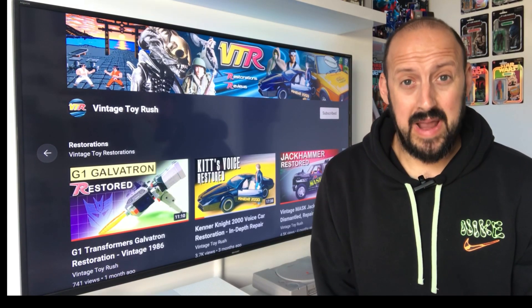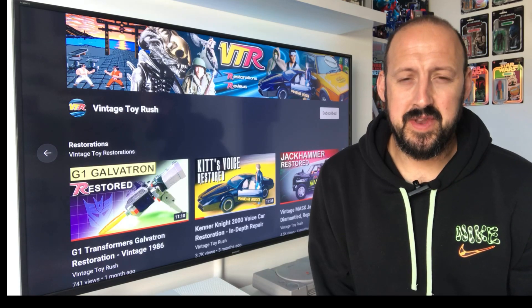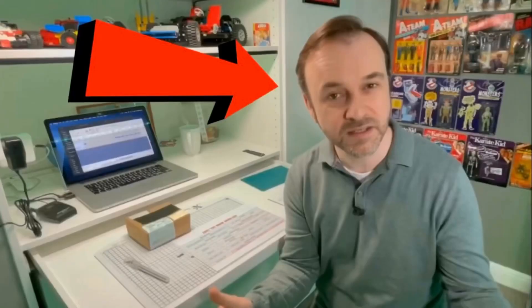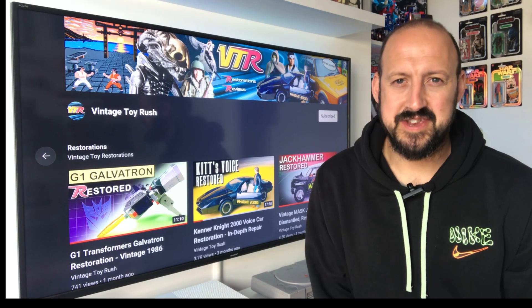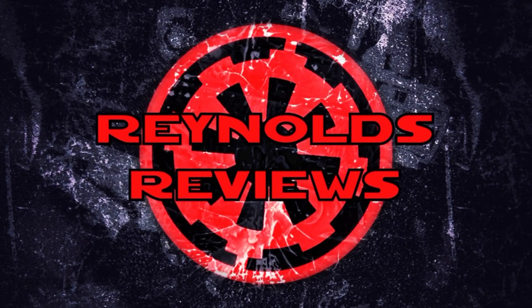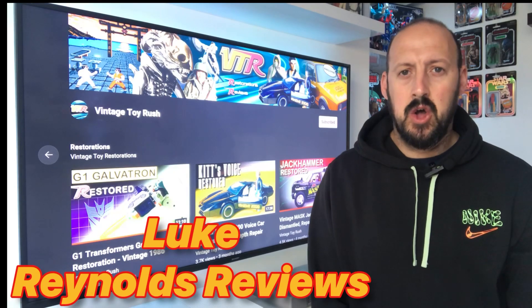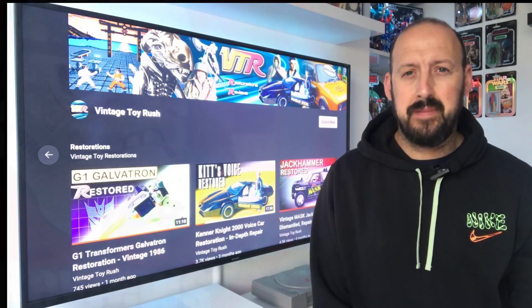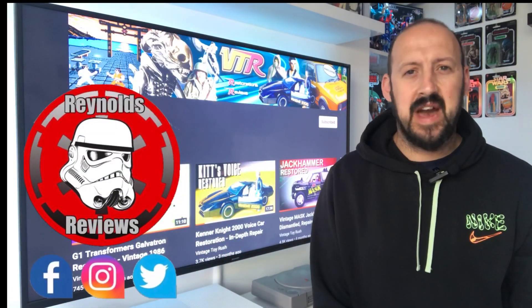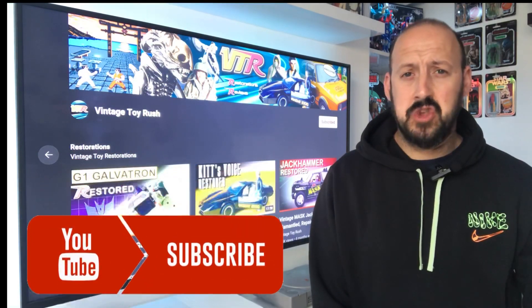Welcome back Toy Fans to this unplanned episode of Reynolds Reviews. On today's episode we're celebrating this guy. Now like I said in the intro, not only are we here to congratulate Dave on such a milestone on his YouTube channel, but I want to celebrate VTR Dave the guy as well, because this guy just does so much for so many people.